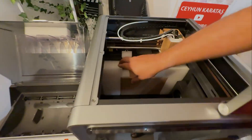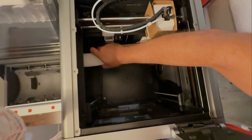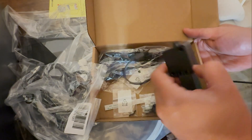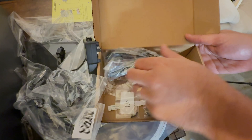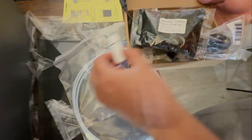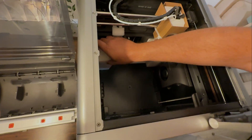We'll set the AMS module aside for now and continue with the printer. Inside we'll find an accessories box containing the power cables, the AMS connection cables, the AMS installation hub, a USB drive, an activated carbon filter, a filament holder, and some small screws and parts.